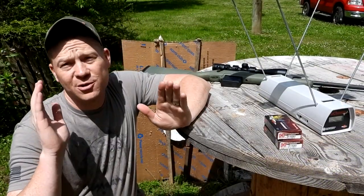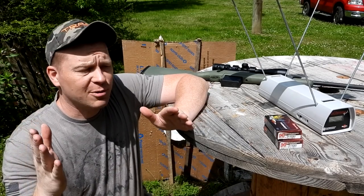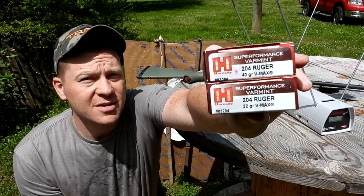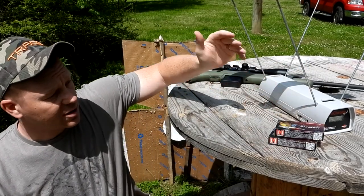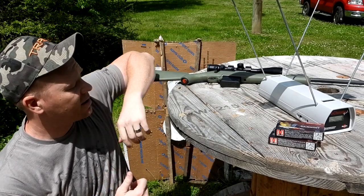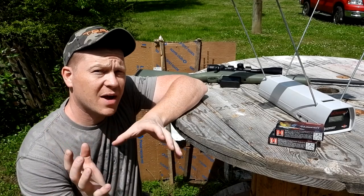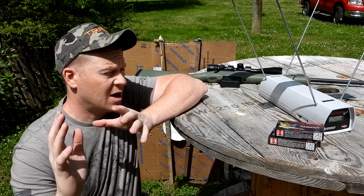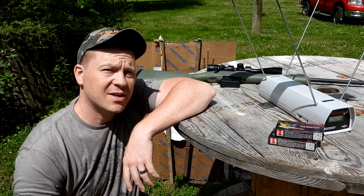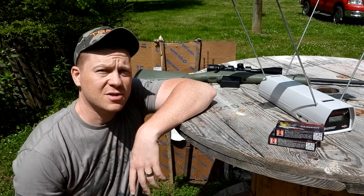There you have it guys — you asked for it. Always need an extra excuse to get out to the range. There are those Hornady 32 grainers and 40 grainers on the chronograph out of my Ruger American Predator. Check out the channel — we've already done a few .204 Ruger videos and we're filming more today. As always, appreciate you guys. Check out all the links down below and don't forget to subscribe to Heavy Metal. We'll see you on the next one.